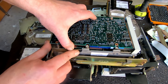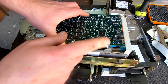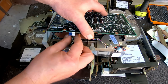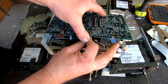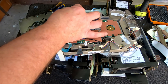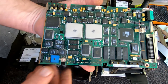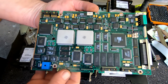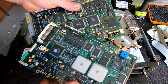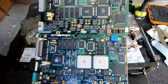It looks like it could be an even better board. Shame I only have a couple of the 7000 series - most of them are all the 4000s. But you know, you get what you get. That's interesting - it's very similar, quite a similar board.